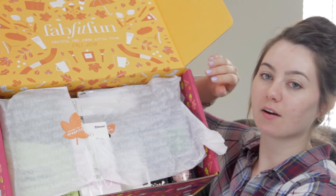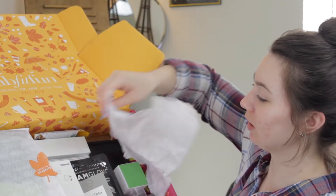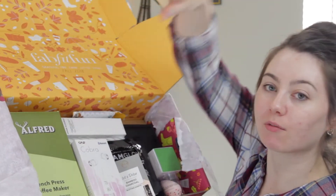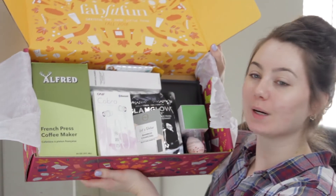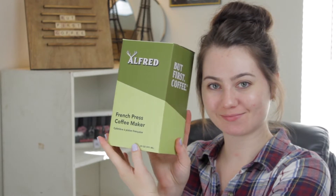This is what the inside of the box looks like. I've already torn through this cute little leaf sticker to see what was inside so I could prepare for this video. It's so adorable. But first — coffee.